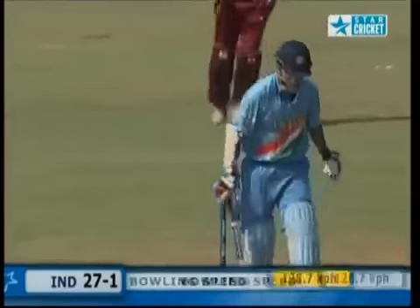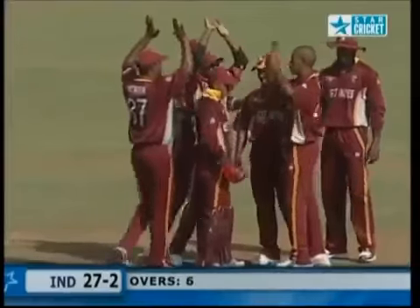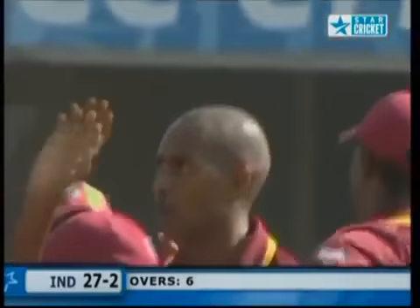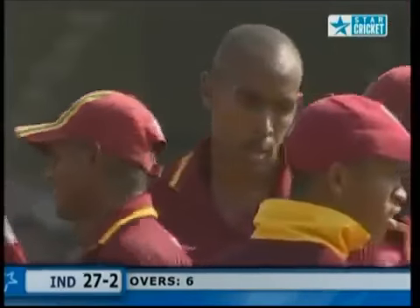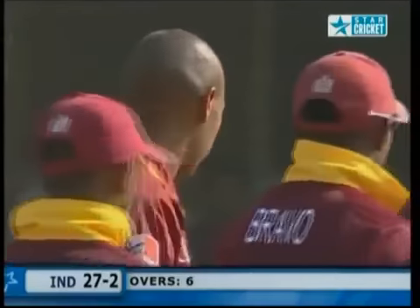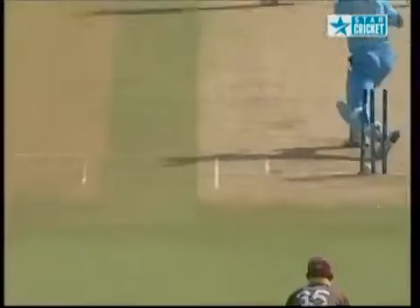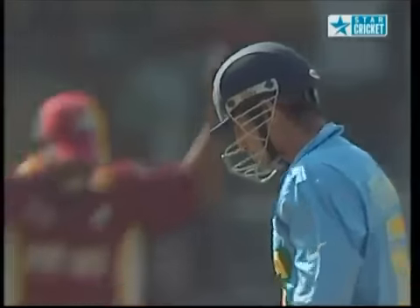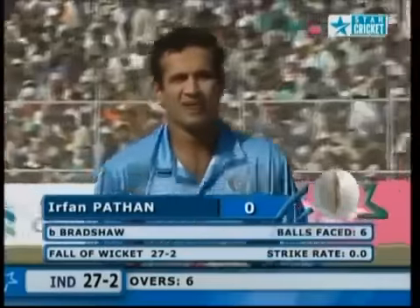Oh, he's got him! Inside edge — not a very good shot at all from Irfan Pathan. He didn't know where he was trying to hit that — no purpose whatsoever in that shot. You need a top-quality batsman to bat at number three when the ball is darting around. Just look at Irfan Pathan — a cross-bat shot. He is disappointed. He goes for a duck. India 27 for two.